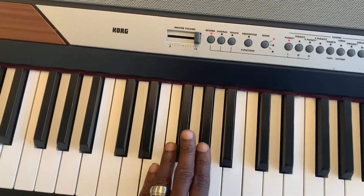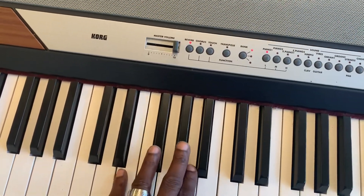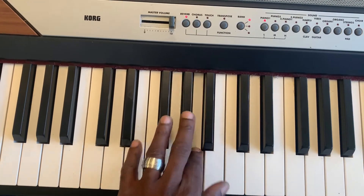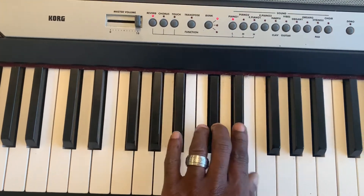Left hand — you start on your fifth finger on E. E, F sharp, G, A, B, C sharp, D sharp, E.